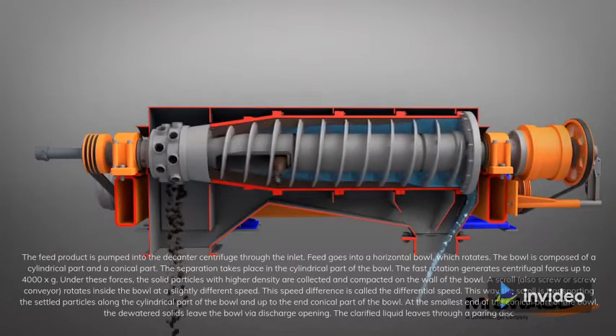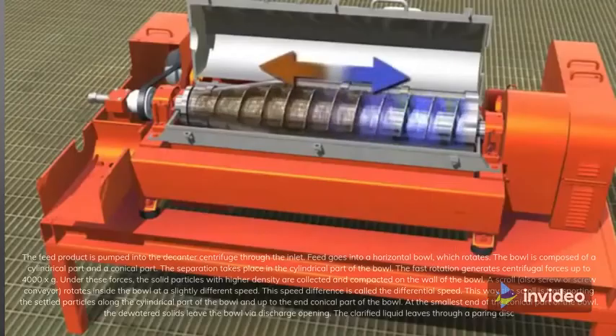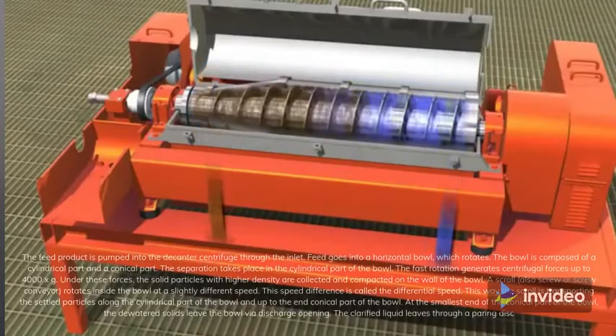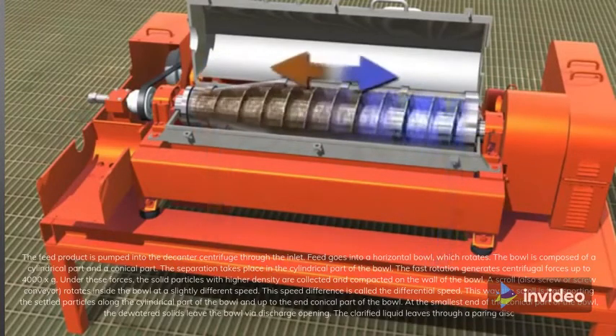A scroll, also called a screw or screw conveyor, rotates inside the bowl at a slightly different speed. This speed difference is called the differential speed. This way the scroll transports the settled particles along the cylindrical part of the bowl and up to the end conical part of the bowl.